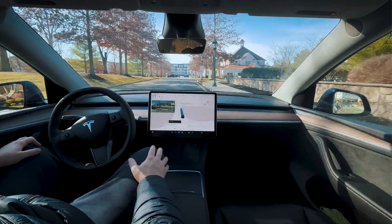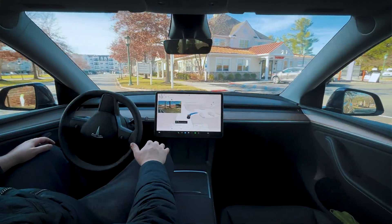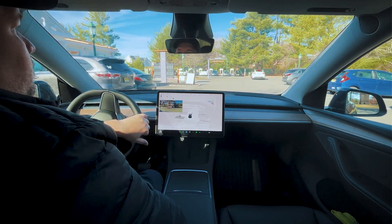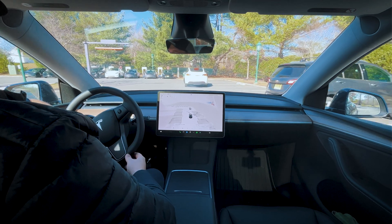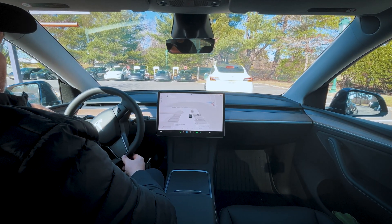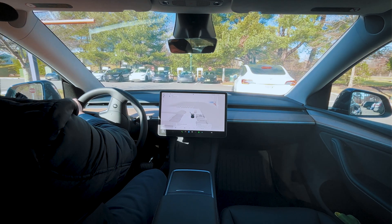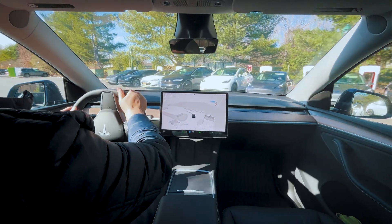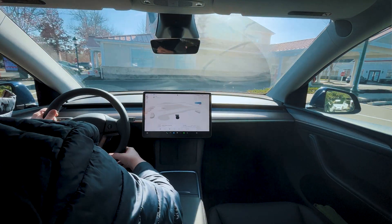All right, here we go. Looks like we've got a bit of a line — everybody and their mother is charging. That is what it is. Just parking up now. Thank you.